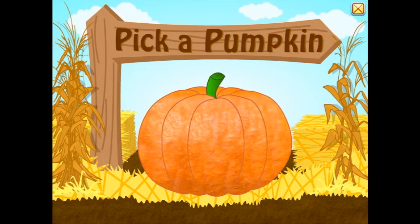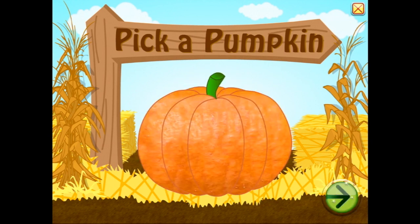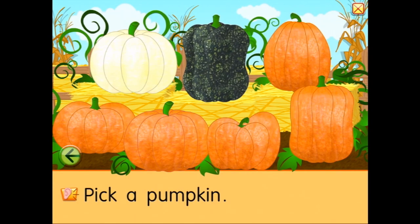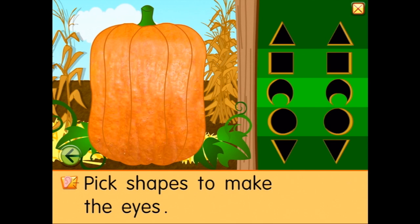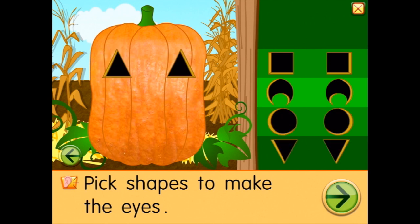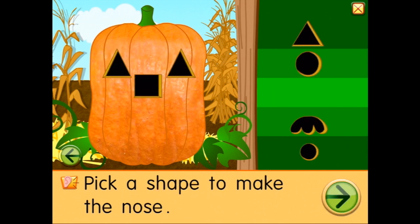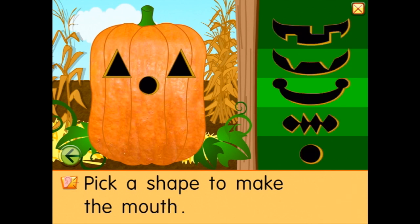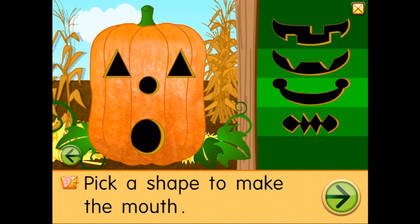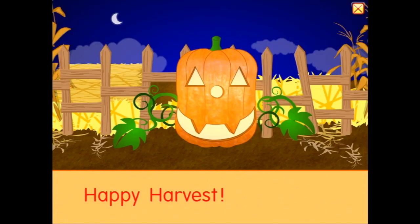Let's pick one more pumpkin — maybe a tall one this time. These ones look kind of scary. That one's pretty good, I like that. That's a big smile — happy harvest!